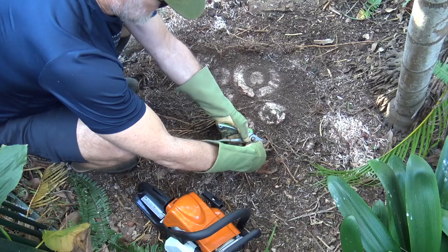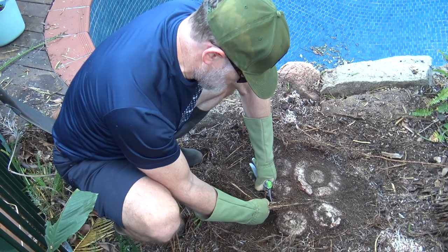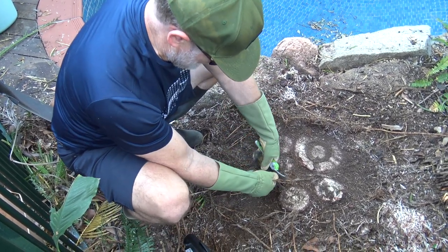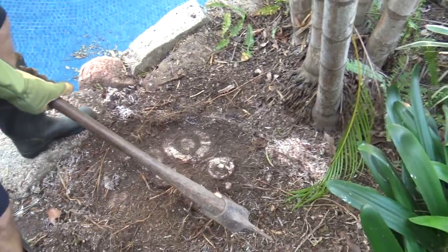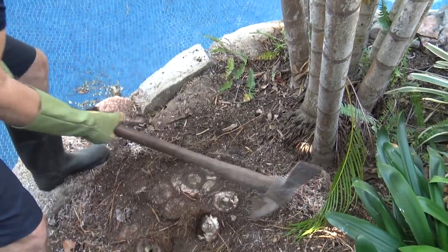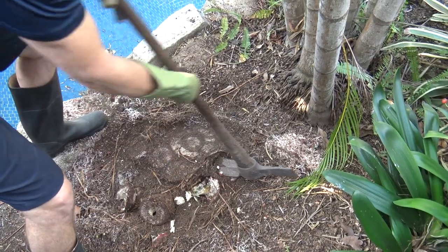Sweet. I'll trim these roots off — I don't want it to grow back. Now I've got a mattock here, I'll just make sure — look at that — this is not coming back.